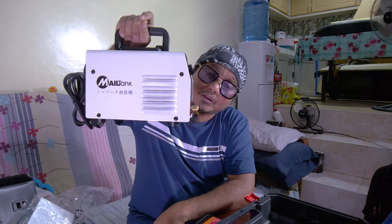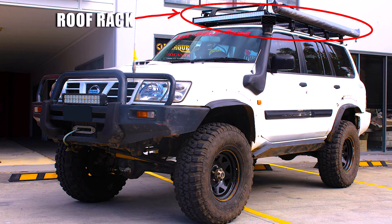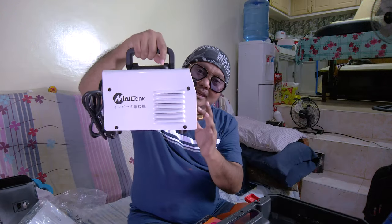I bought this specifically because I need to weld the exhaust pipe of our Suzuki Everina — it's starting to rust, so I'm replacing it with a stainless pipe and this welder will handle the stainless welding. The Patrol's exhaust is fine for now, but I'm also planning to build a roof rack for the Nissan Patrol. With welding skill, knowledge, and this machine plus materials, you can build your own roof rack for an off-road vehicle.